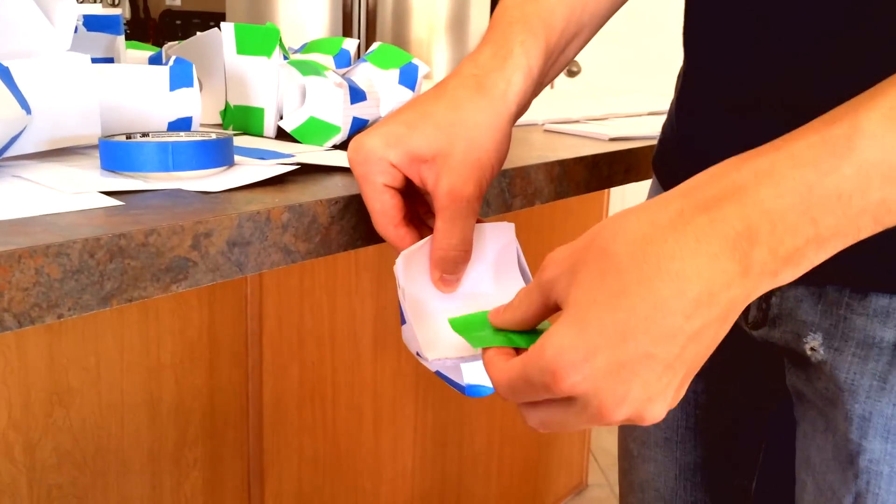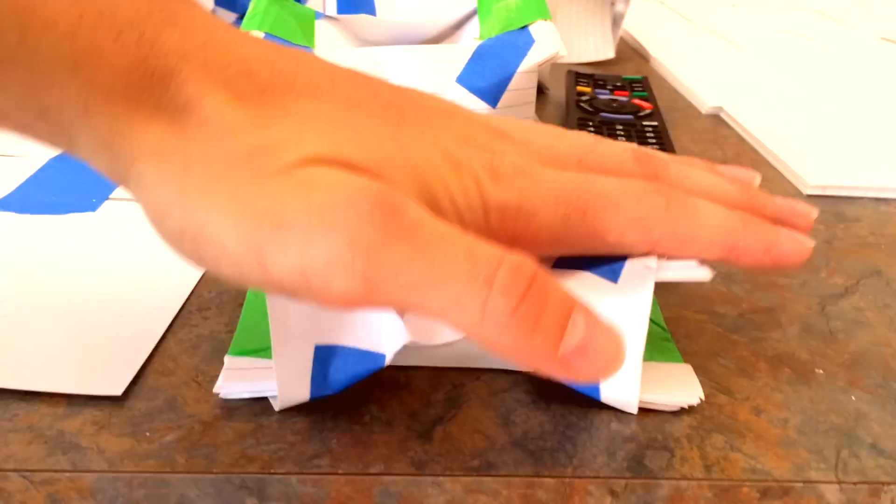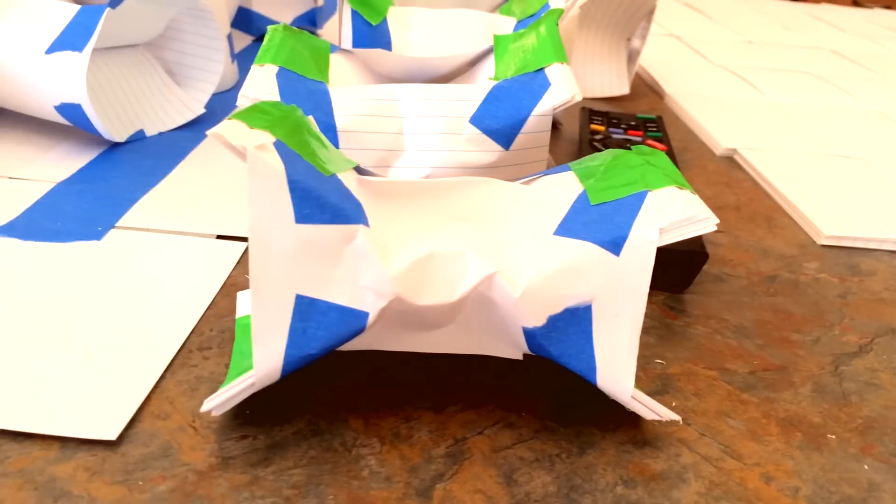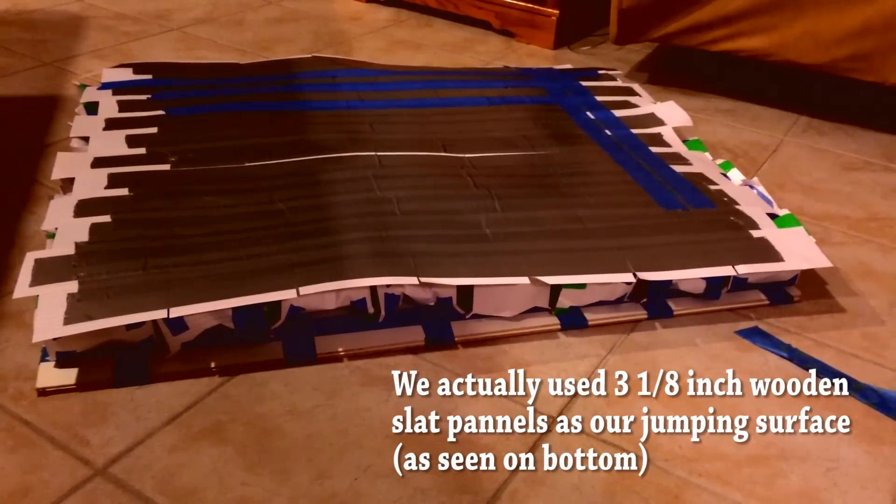I also added more note cards on the sides to give the X a little bit more rigidity. Finally, I tape note cards together in an overlapped fashion to make two sheets, which I will tape over the top and bottom in order to create a solid surface to jump from.